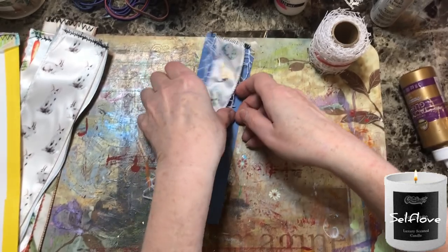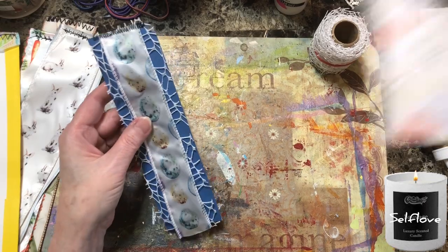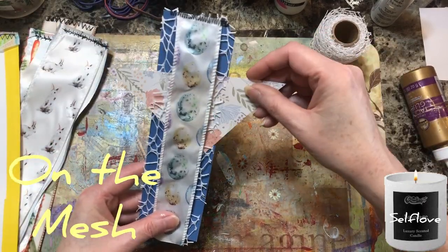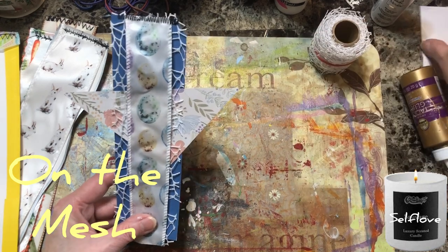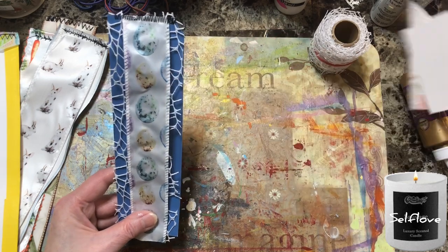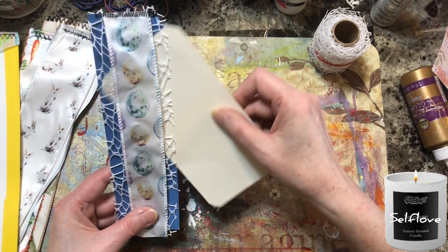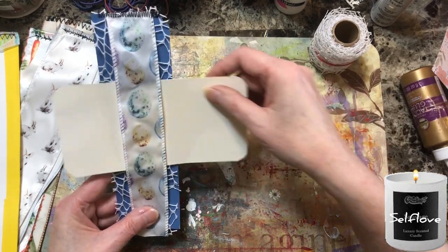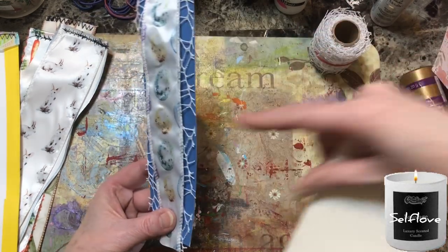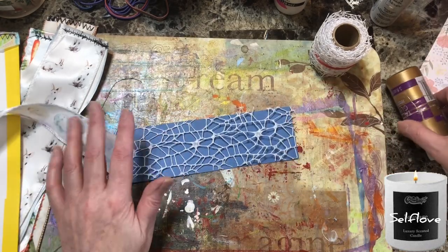I sewed the top, and then I got to thinking — is that going to catch? I'm worried about stuff catching on that. Like if you put a picture in — this is nice and big. I don't know if it'll be alright. I'm just going to glue it down and then sew the other end, so I thought I'd share that with you. I'm going to put glue on the big pieces and on the edges. I'll just let it sit and dry and then sew it down.